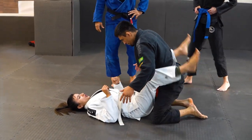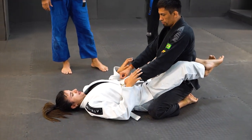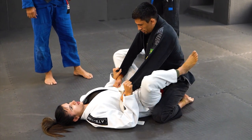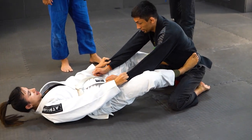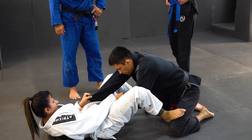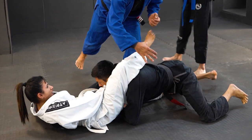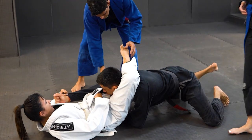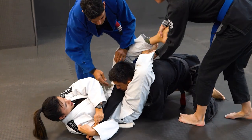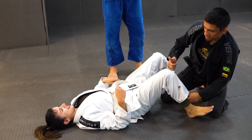Close guard. Next, control my breath. Open guard. Now knees, now push my knee, this leg open, over, and close. Cross the arm. I got it. It is easy.